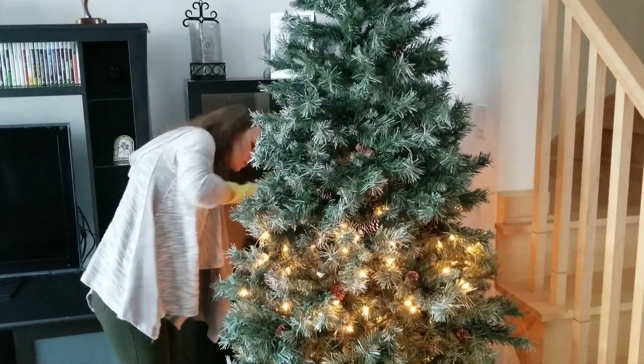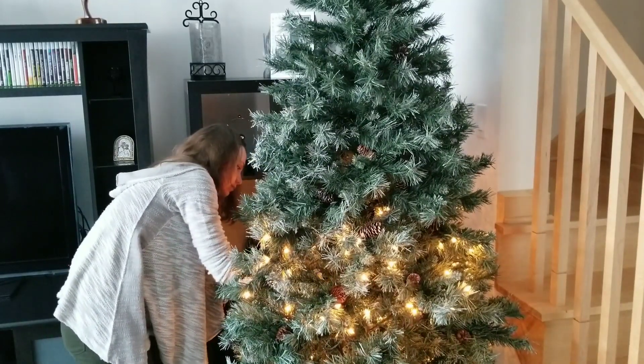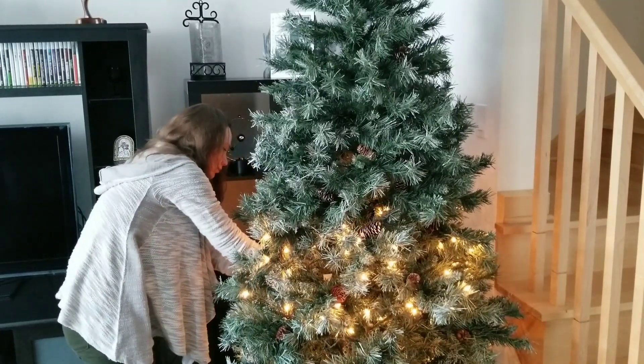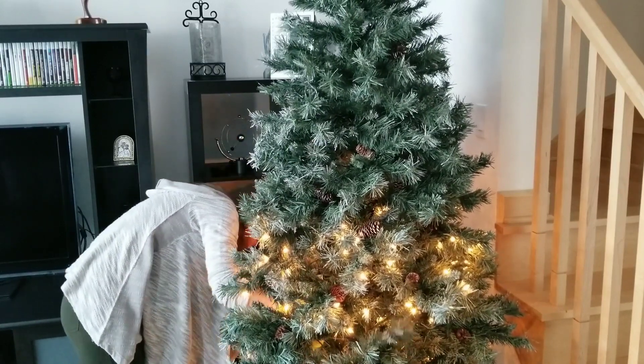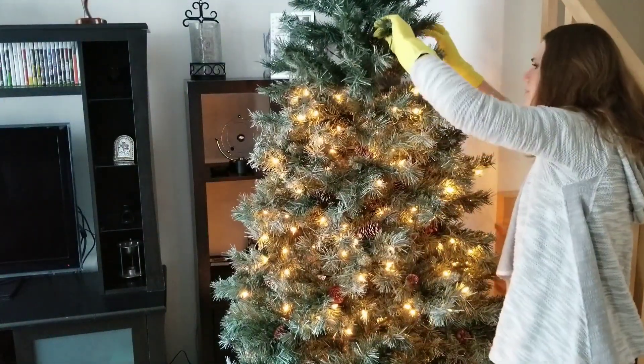Before I start decorating, it is important to connect all the lights and check if they're in working condition. My Christmas tree is pre-lit — it was given to us by family members about six years ago and most of the lights are still working. I've heard a lot of bad feedback about pre-lit trees because the lights burn out after the first year, but I guess we were lucky.